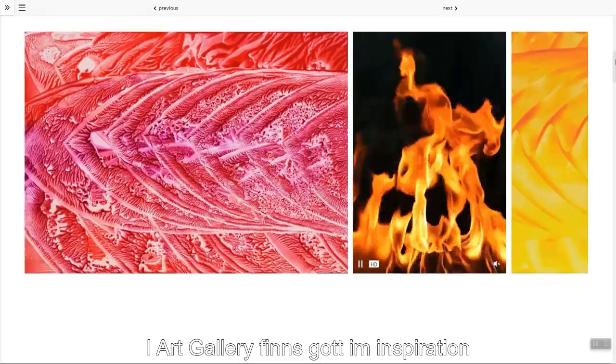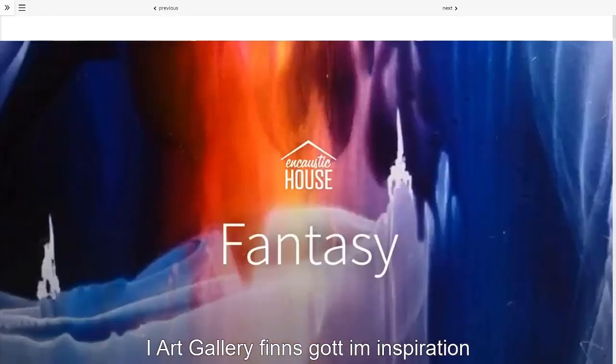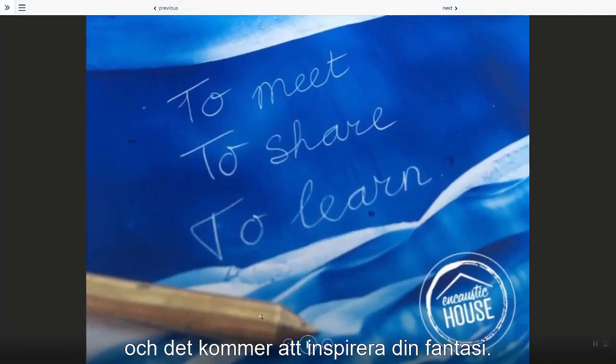In the art gallery, you will find a lot of inspiration, and that really will stimulate your imagination.